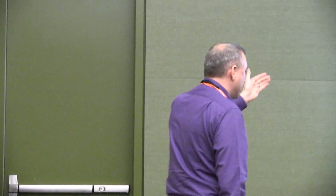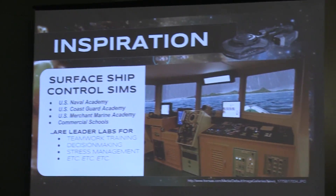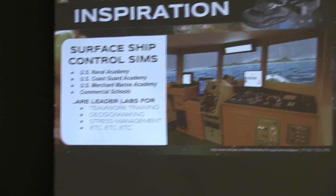I wanted to have that kind of experience available for civilians as well. Seeing the successes that we've had at our Merchant Marine Academies and Naval and Coast Guard Academies, I thought, let's do the same thing for teamwork training, decision-making, and even stress management as you're dealing with high-pressure environments here in the civilian world.